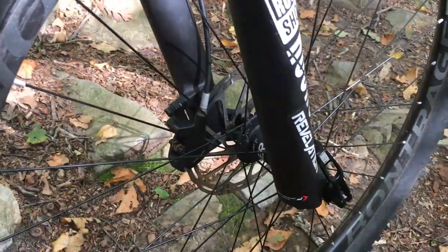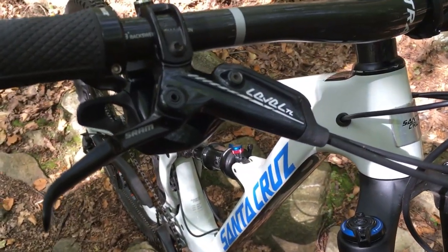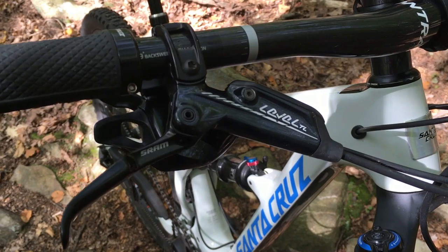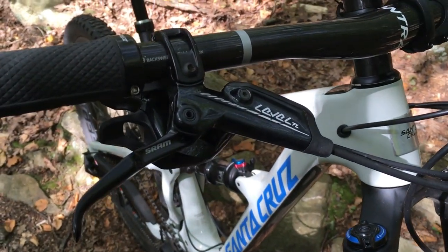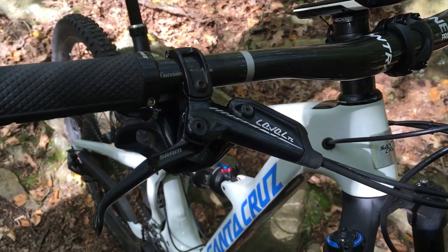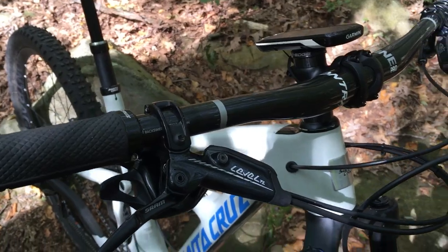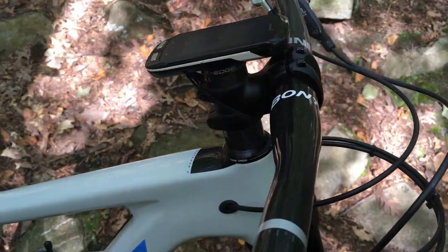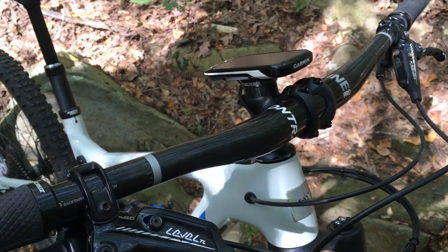We're running front and rear 180mm rotors on the bike, stopped with the SRAM Level TL brakes. I really like the feel of these levers. At some point I might upgrade and put the Guide calipers on, but the levers feel just about as good as any out there.